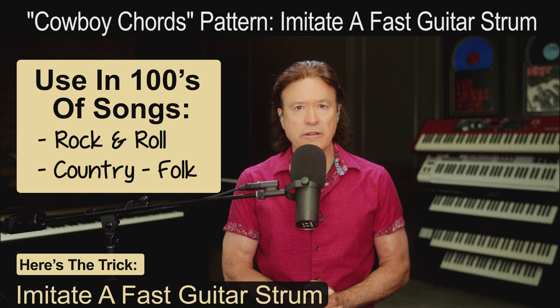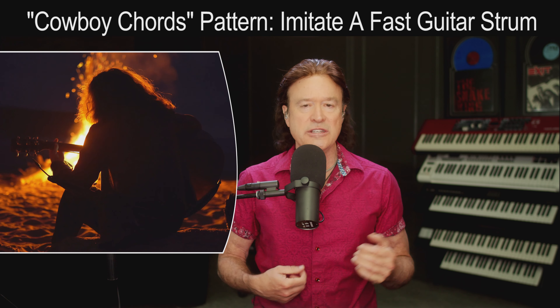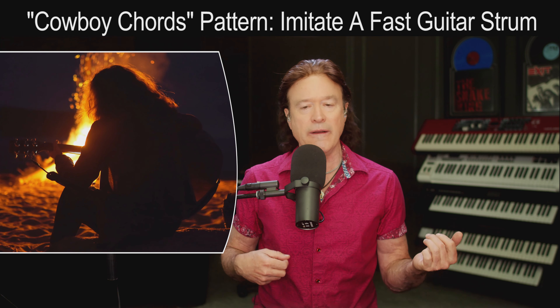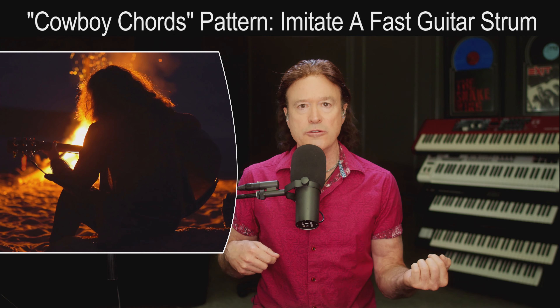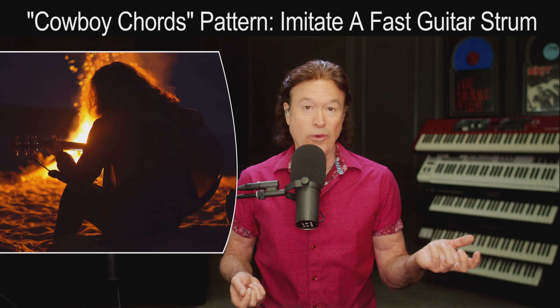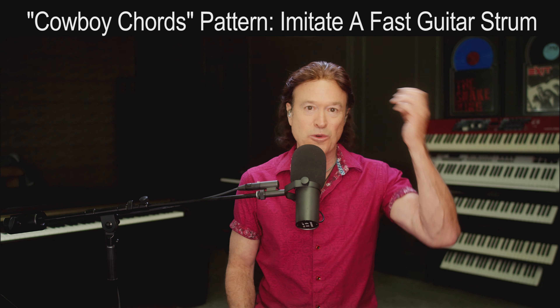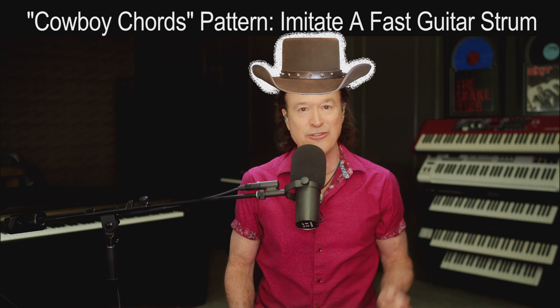What I wanted to show you today is what I'm calling cowboy chords, because that's what you call those open chords on acoustic guitar — if you see a guy sitting around a campfire singing an Eagles song, those are called cowboy chords because that's what cowboys would play sitting around a campfire. I said 'wear' because I was going to wear a cowboy hat for this, but it turns out I don't have one.